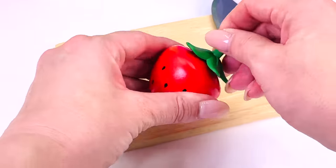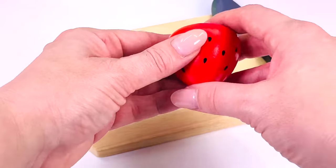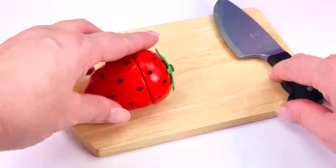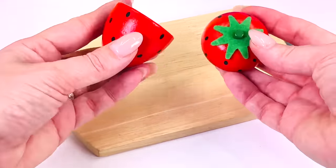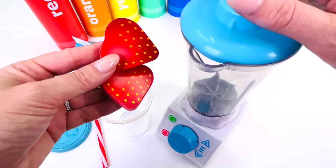I'll just take the green stalk off first. I'll put this one over here. And let's cut a slice. What could we make with the strawberries? How about a smoothie?